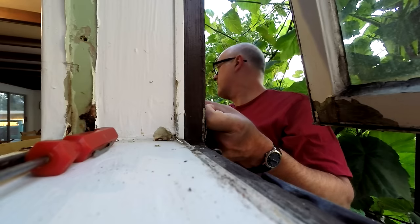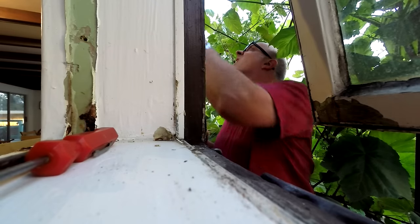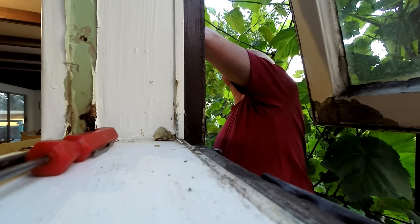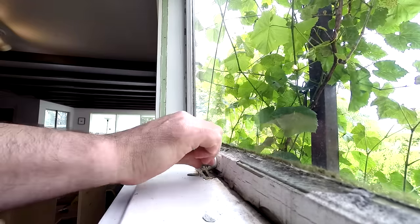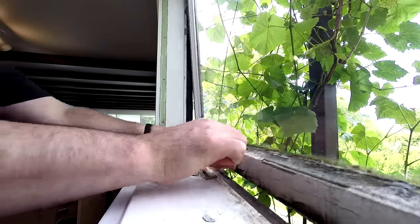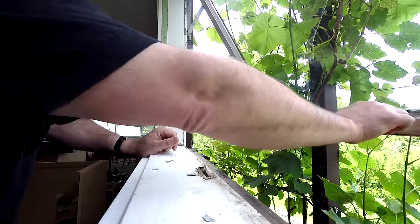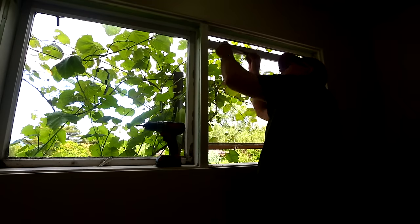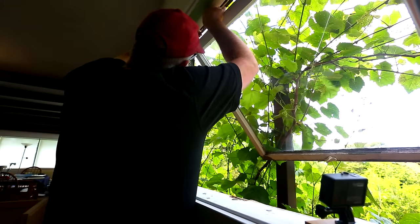I measured the size of the glass from the outside, which was a little bit of guesswork, but I thought I knew where the glass sat in the window. The glass actually came back the next day — I'd figured it would take a few days or a week, but it came right back.